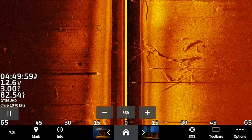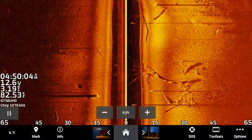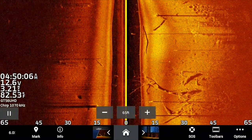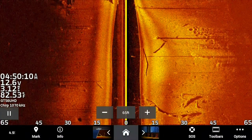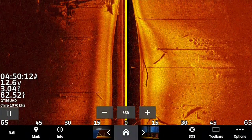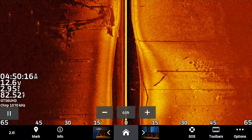Look at that timber right there — beautiful lay downs and stuff. It just shows you why Lake Fork is such an amazing big bass fishery. We had a wonderful time over there. But look right there at that brim — that is amazing. Look at that brim bed. Beautiful. You can actually see the brim in each of the beds.